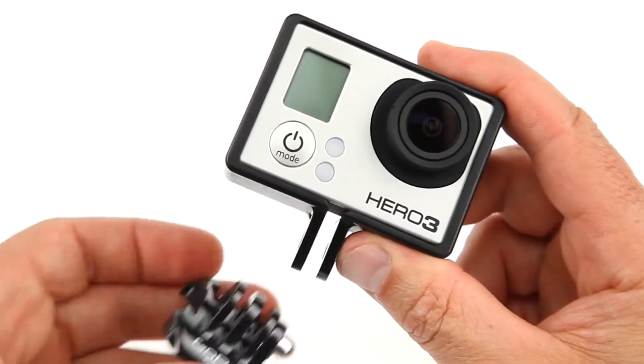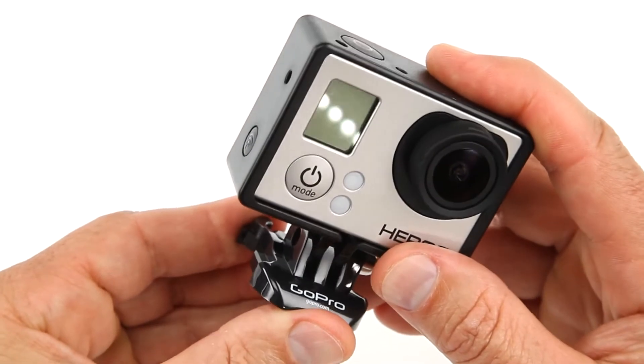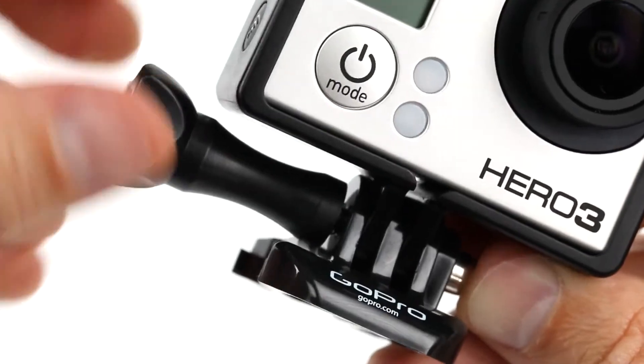Next, insert the frame's attachment fingers into the selected three-finger mounting system, and insert and tighten the quick-release thumb screw. This automatically secures the frame around the camera.